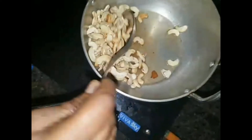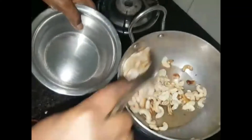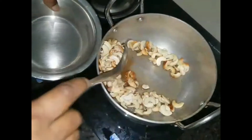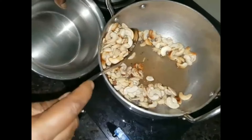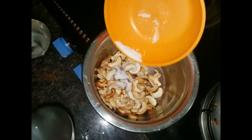Add this to the mixture, then add 1 teaspoon of salt.